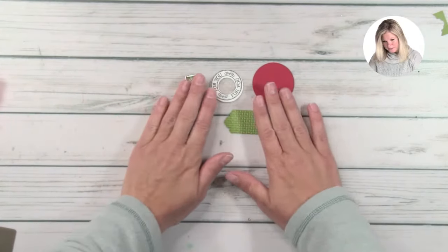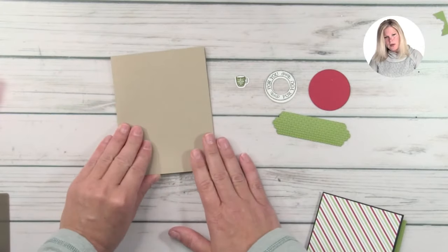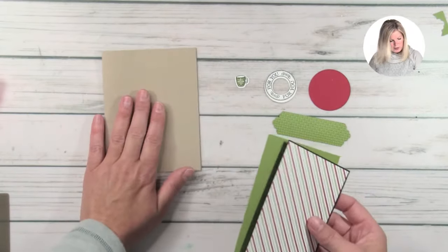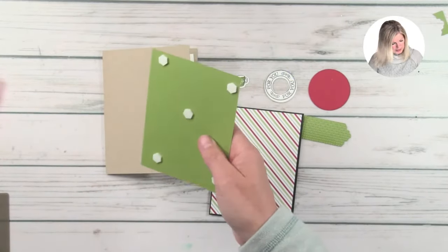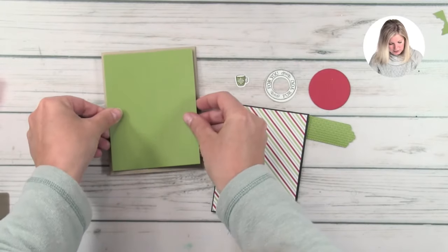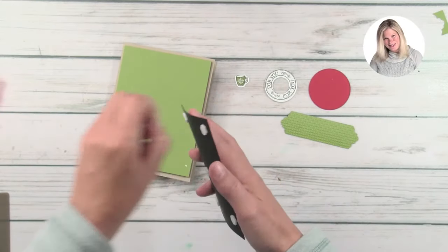Now we have all of our pieces cut and we can jump into doing our assembly. I've gone ahead and pre-cut and folded the card base — the measurements are again on that free PDF. I've put a piece of white inside to write on or stamp on, and I've pre-cut these pieces. We're going to assemble our card base layers with some stampin' dimensionals because I like it to pop up. You could also do it flat, especially if you're mailing and don't want to do hand-canceled mail. But I love when they pop up — it has a lot of dimension and it just looks wicked cool.